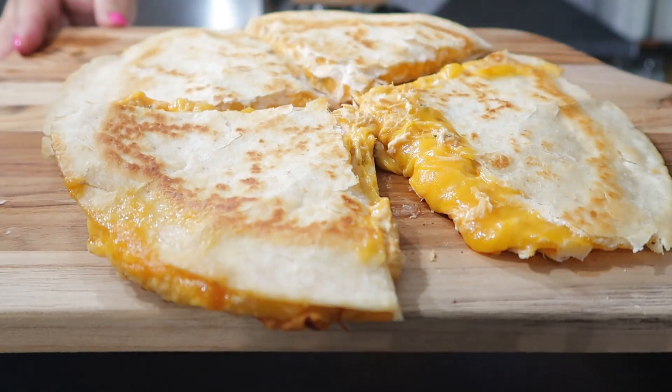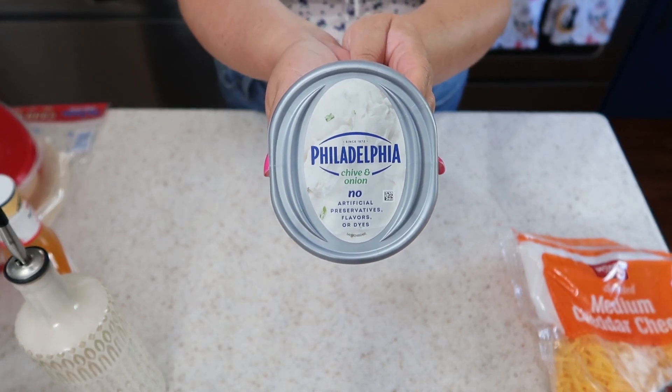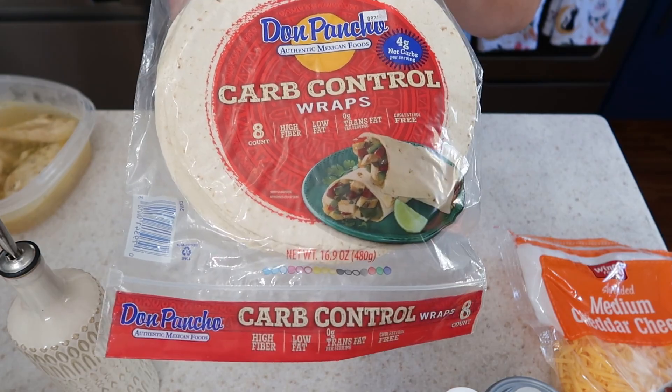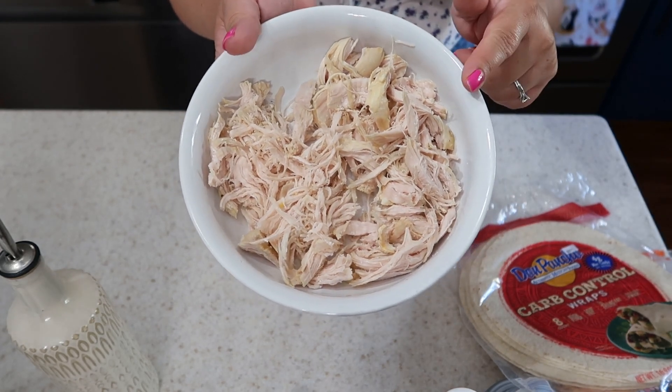Okay, welcome back! Let me show you all the ingredients you're going to need for this recipe. So we're gonna need some shredded cheese — or whatever cheese of your choice. I'm also using cream cheese, the onion and chive flavor, your favorite buffalo sauce, a tortilla of your choice — I'm using these carb control Don Poncho wraps — and some shredded chicken. Pro tip: if you cook your chicken the day before, this will be a super easy lunch for the very next day. That's exactly what I did — I have one full boneless skinless chicken breast, shredded. Alright, those are all the ingredients you're gonna need — now let's get to cooking!